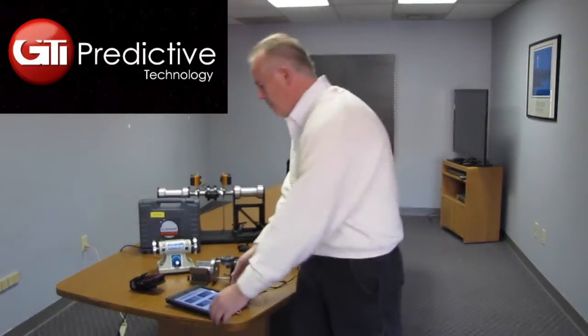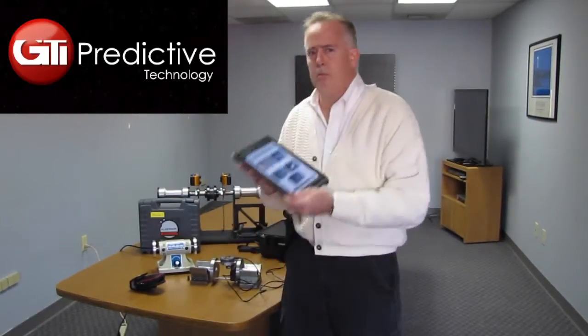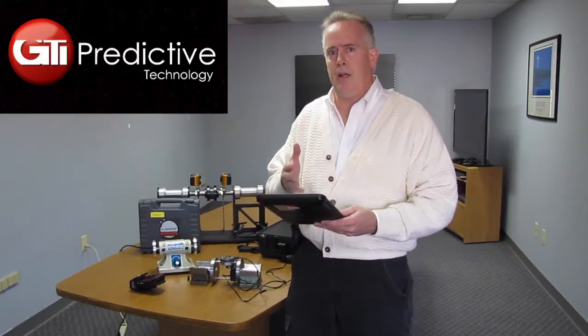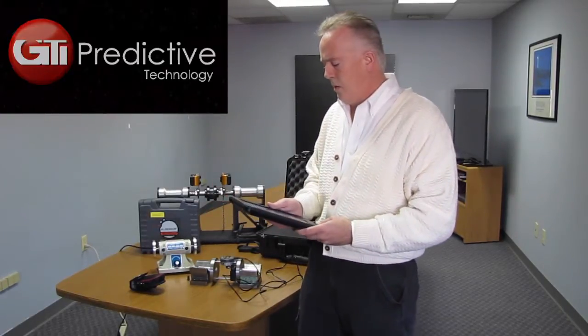It is all iPad-based. This is our iPad — it is in an industrial case that can be used in tough environments. Broadcasted next to me, you're actually going to see the motions and the software that I'm going to demonstrate as I also show you the hardware.